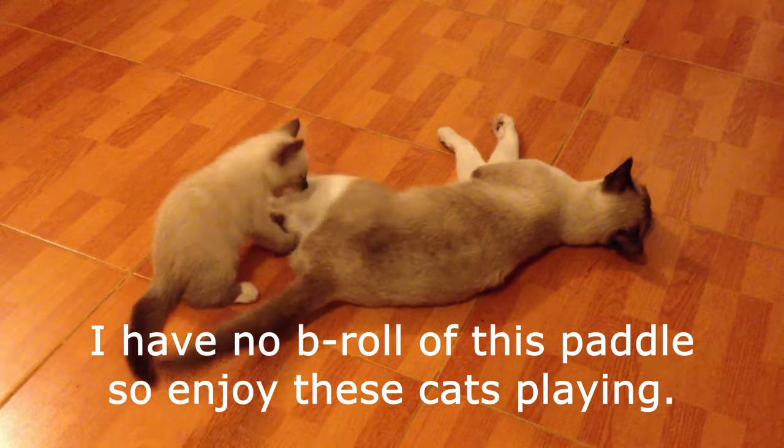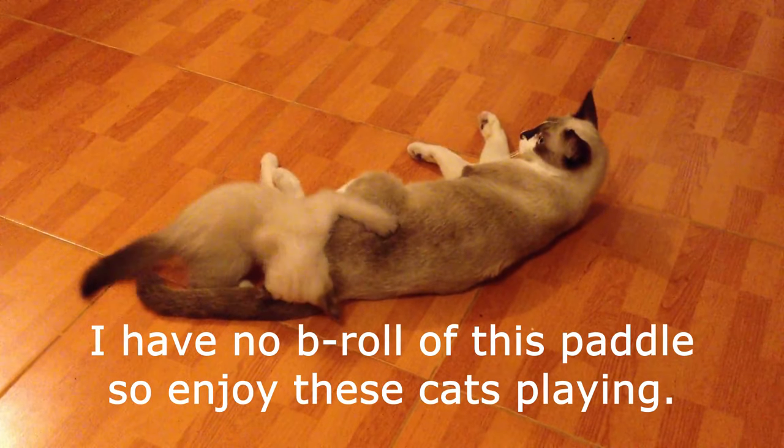This review is long overdue, so I'm not going to spend a lot of time on it, because this paddle has been analyzed and reviewed left and right by a lot of other channels. I don't want to waste your time repeating information. I'm going to talk about my experience with this paddle, and then share how you can get it at a discount.